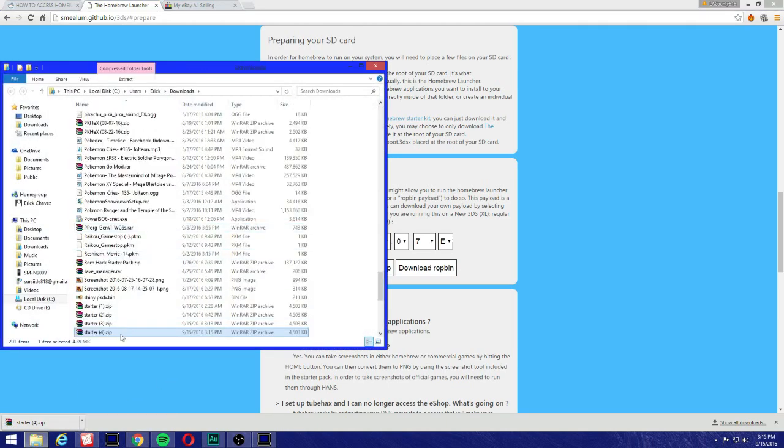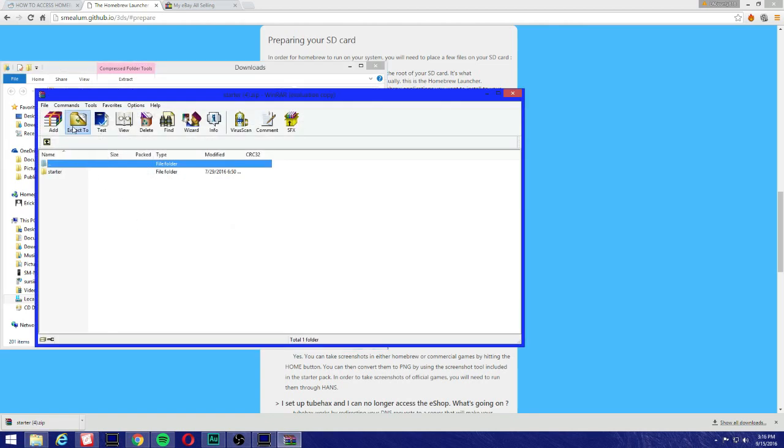Go to the zip folder — I have a couple of them but it's this one right here. Extract it.